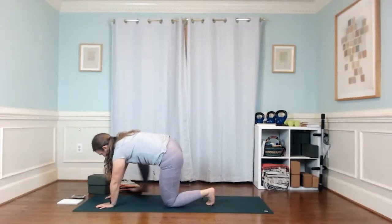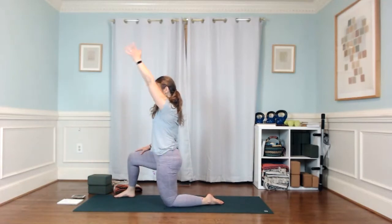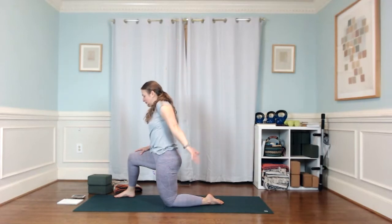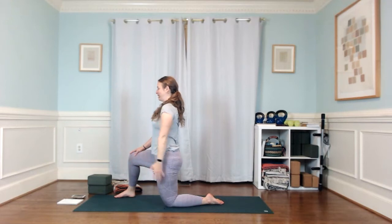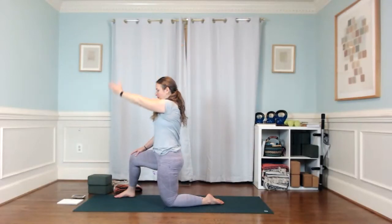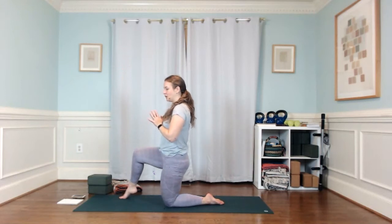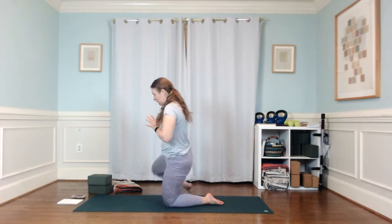Step your right foot outside of your right hand and come up into a low lunge. Just a couple of shoulder circles — lift that left arm, internally rotate when you have to reach back. Try to keep your rib cage upright. Going back and forth. Once we get back, just bring your hands to your heart, float up onto the right toes, push down into your left shin, and float that right foot up off the floor. Bring it straight out to the right and land that right foot so your heel is in line with your left knee.